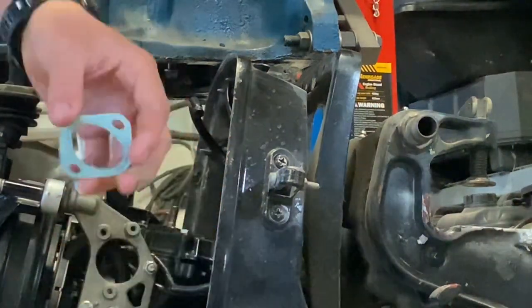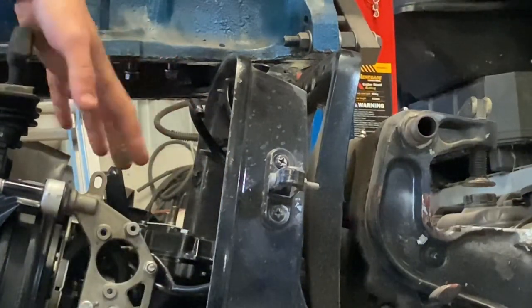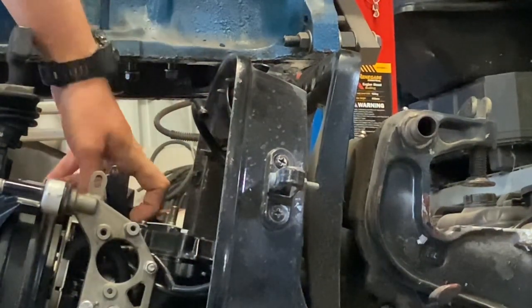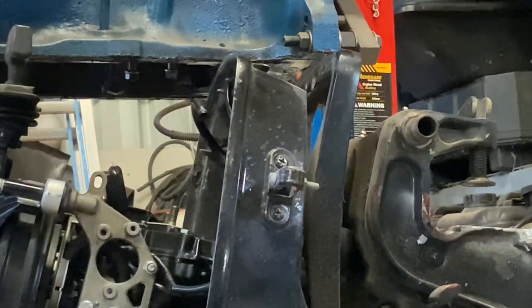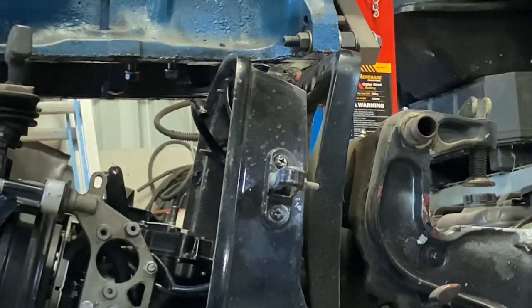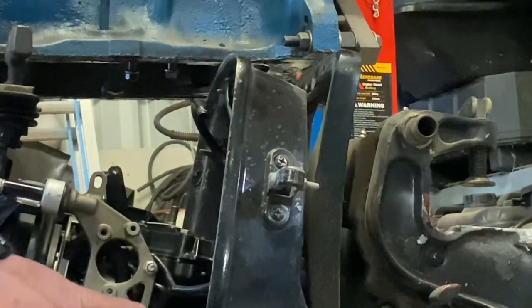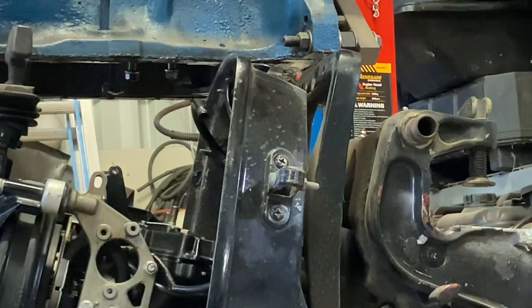We've got our new gasket. To get this intake off, there are a bunch of 7/16ths bolts holding it in, and right at the back there is a flathead screw. Be very careful when taking that off — being a flathead, you can easily round out the slot if they're corroded in. Usually they're pretty good because oil and fuel seeps into the threads, but it's always good to be careful. I've also got new fuel line here to put in because the old one looks a bit tatty. Let's get to pulling this intake manifold off.